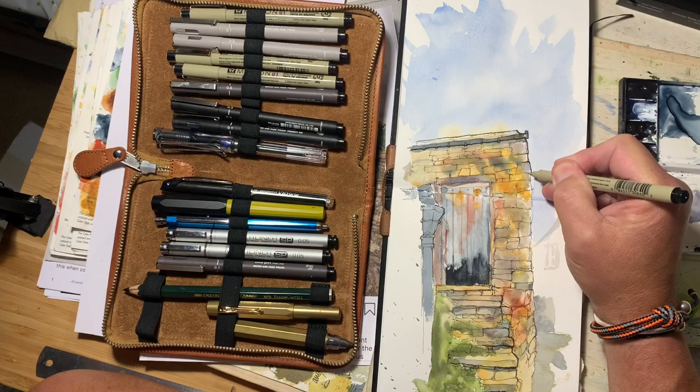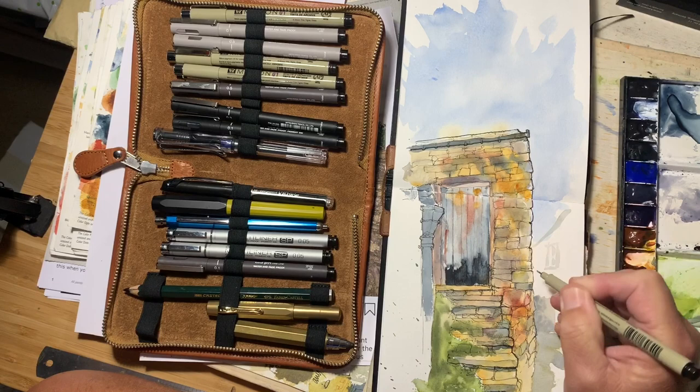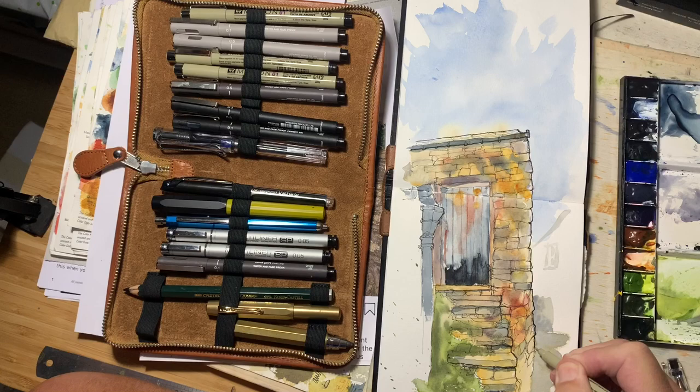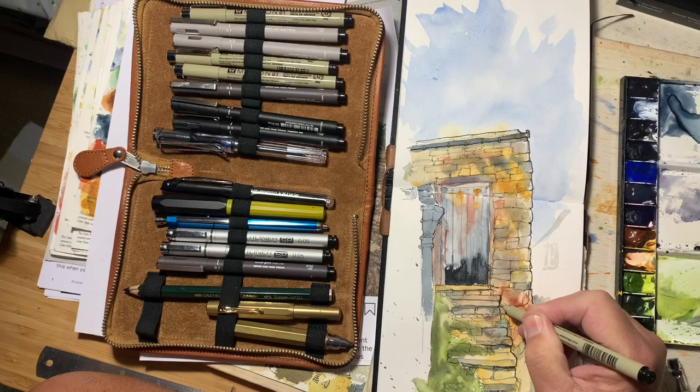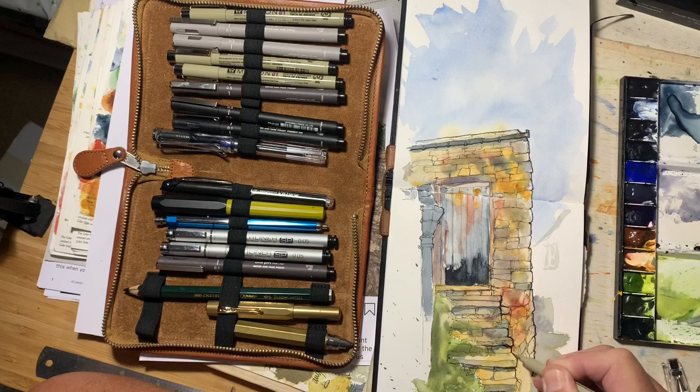The first obvious trick is to put these bolder lines around the outside of the wall. I'm kind of following carefully the previous pen lines and the shapes. I think that's the one — and that's the edge.